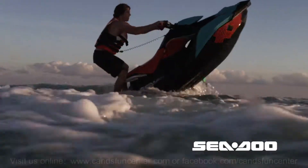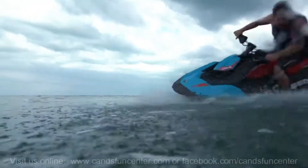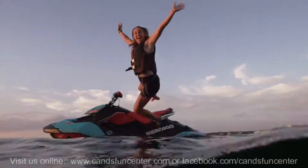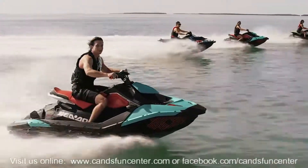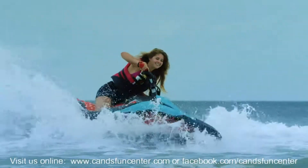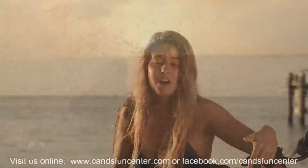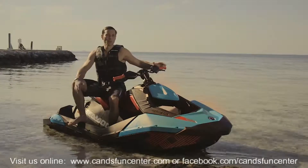This machine, it's a game changer. This really caught my eyes from the first time I saw it. The first time I got on it, I was super comfy. It was handling well. It was perfect.